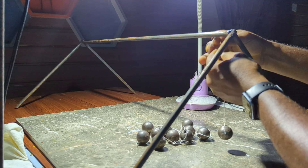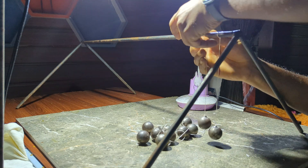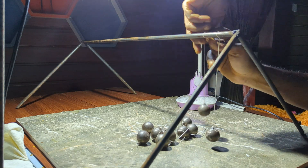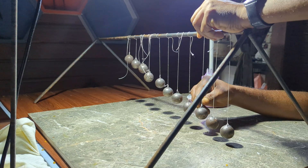To hold the steel balls in place, I built a sturdy metal frame. A horizontal bar was added to suspend the balls. Each ball was carefully attached to the frame at its designated position, allowing them to swing freely.